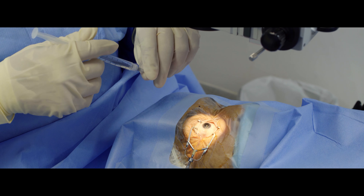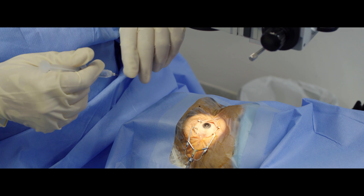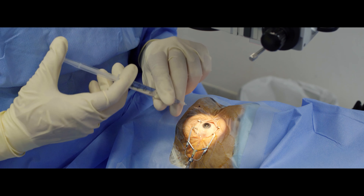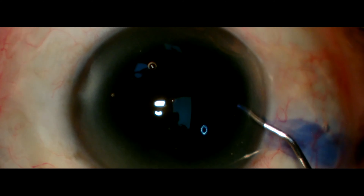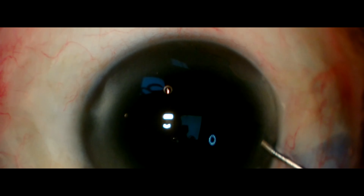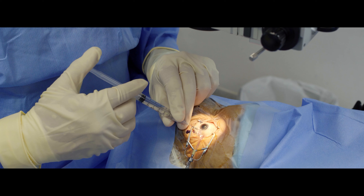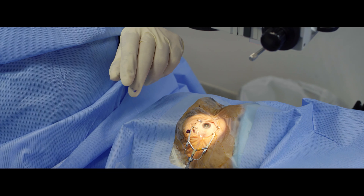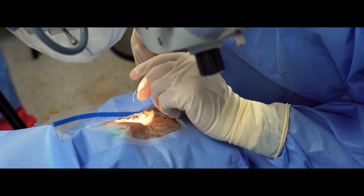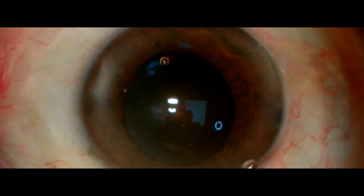So the sideport is made on the dominant hand side, and you will introduce the chopper on that side because of the dominant hand side.